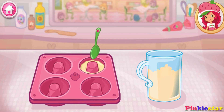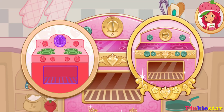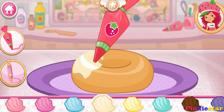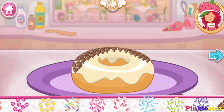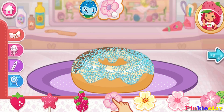Carefully fill the donut pan with your mix! Now bake for 15 minutes. Ice your donuts to make them very special. Let's add some sprinkles to our dessert — use your finger to spread them around. Don't forget, this step has a request.